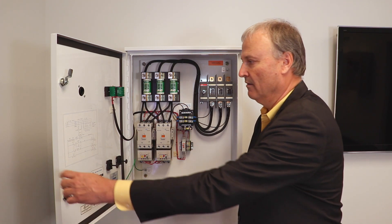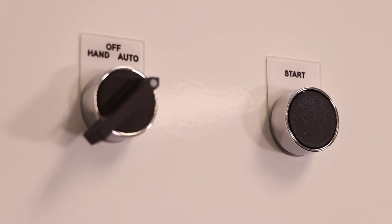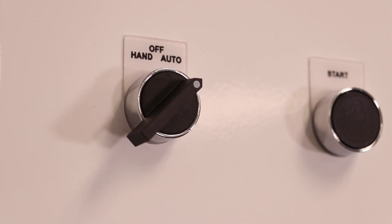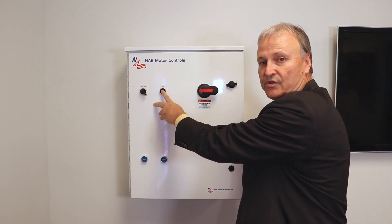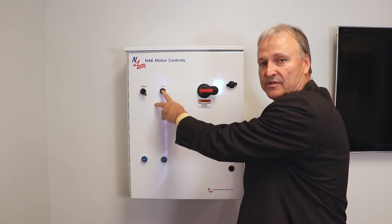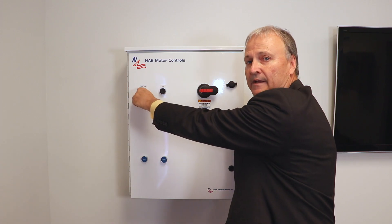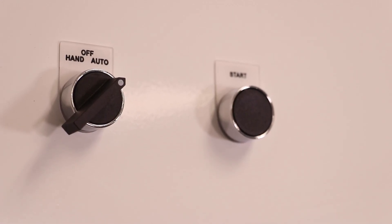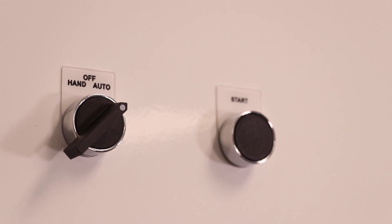Now let's take a look at the front of the panel. The front of the panel contains a couple of operator buttons. One of these is the start button, and then this is our hand/off/auto selector switch. In hand mode, it's a manual start with a start push button, and that begins the start sequence for the start and run contactor. In off mode, of course, is off, and then in auto mode, we provide some run contacts for a remote start, and that would begin the start process.